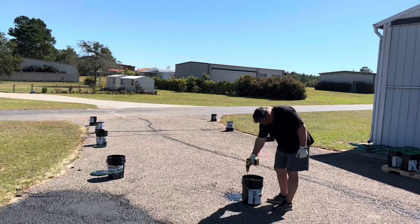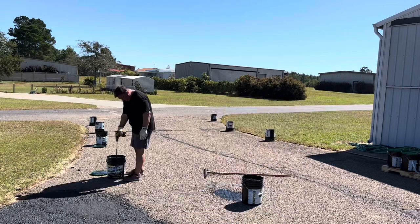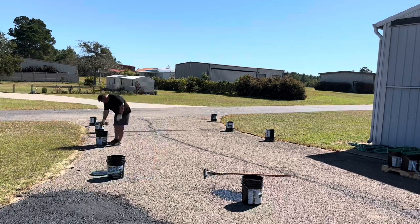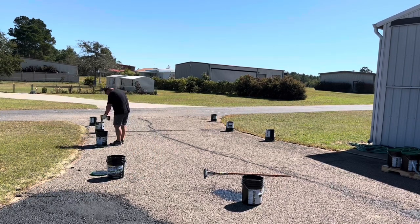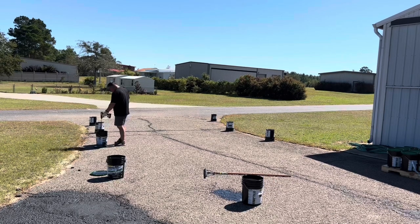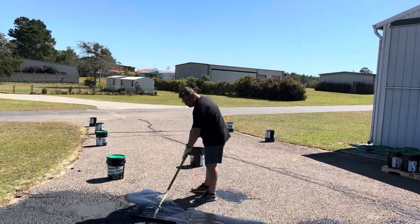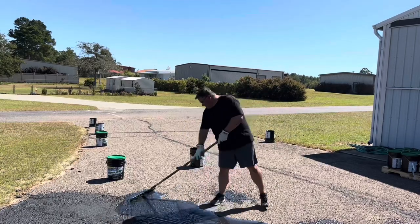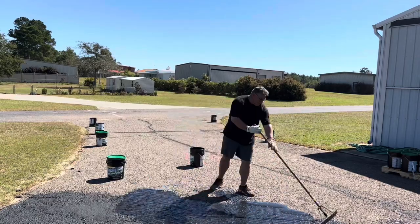I used a paint mixer on the end of my drill to stir it up — about 30 to 45 seconds per bucket. The instructions also suggest preparing a bunch of buckets in a row so you can just keep going. I set up three five-gallon buckets to start, then you pour it out and start squeegeeing.